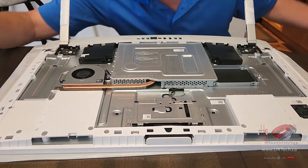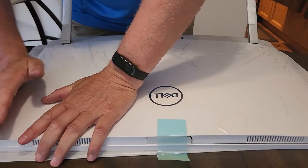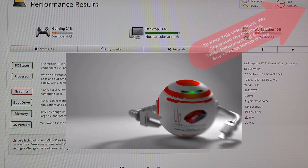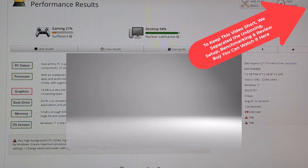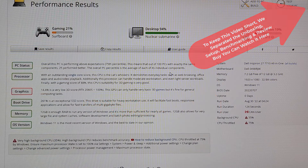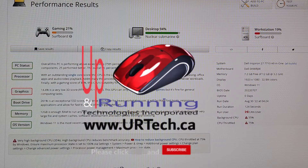Okay let's clip the back on now. Hey, if you found this video useful please click like — it really helps with the algorithms. You can always get a hold of us at www.urtech.ca, and subscribing would also be appreciated. Leave a comment below and somebody will get back to you. Thanks and have a great day, bye bye.